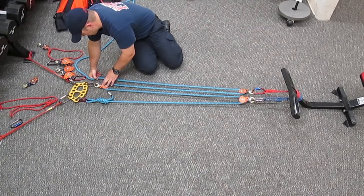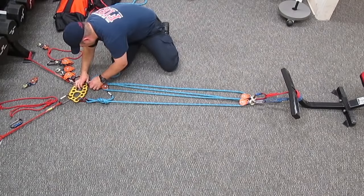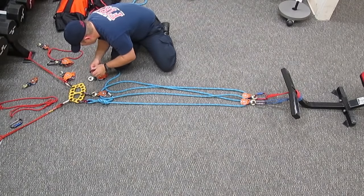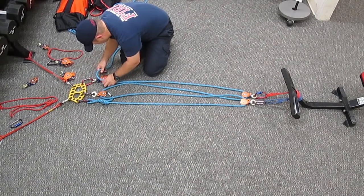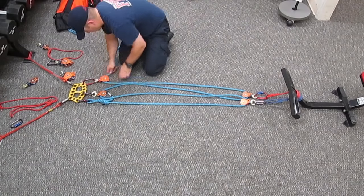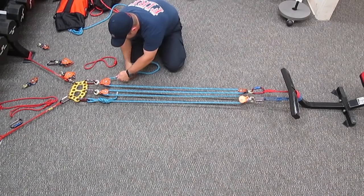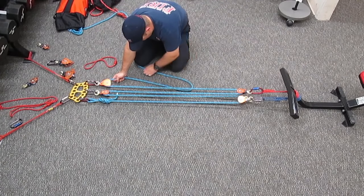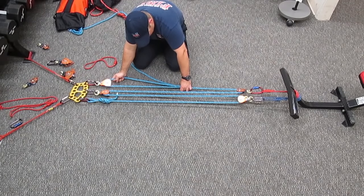If we move this change of direction pulley into the middle and then add a progress capture pulley at the end, we can throw a prusik onto this strand and tension and capture our progress on our 4-1. We can also add another traveling pulley, creating a 3-1 onto a 4-1, which creates a 12-1 compound mechanical advantage.